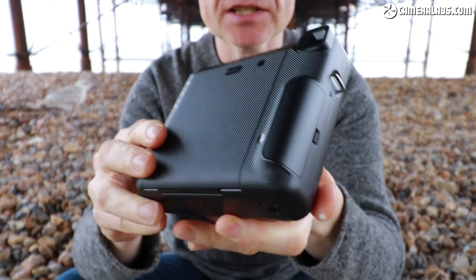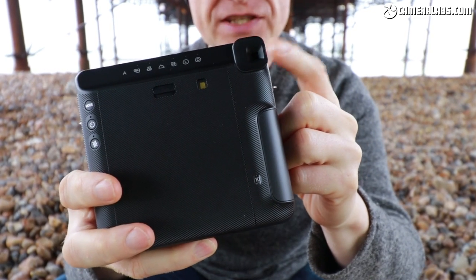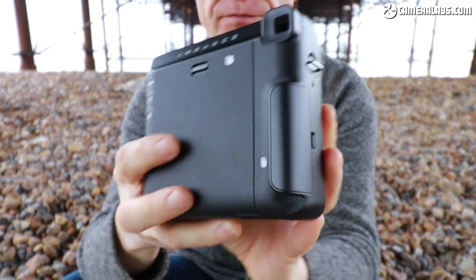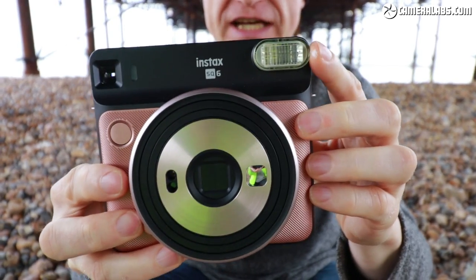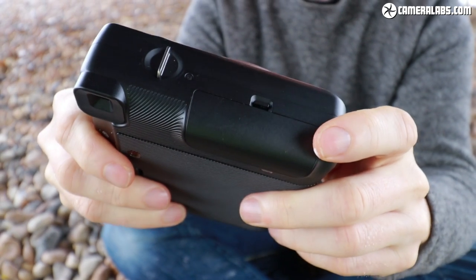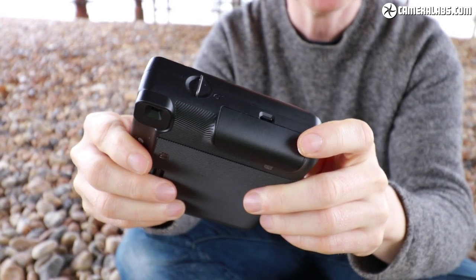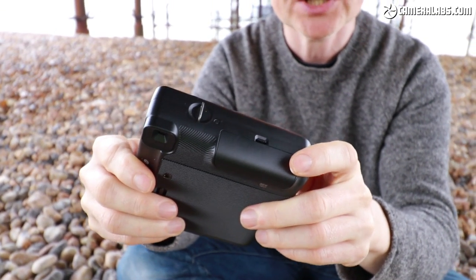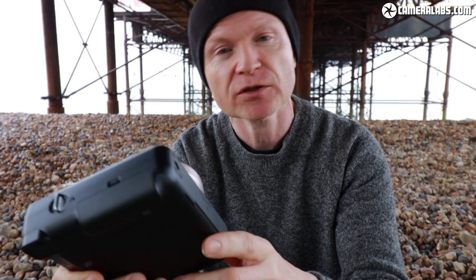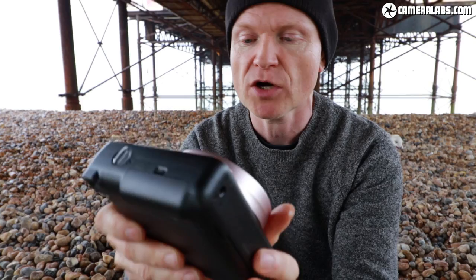Like the Instax Mini format, there's no screen on the back and no internal memory — all composition is done with the optical viewfinder. There's a built-in flash and the batteries fit in here. The SQ6 uses a pair of CR2 batteries, good for about 300 pictures, compared to the Mini 9's pair of AA batteries which were only good for about 100 shots — so you should get about 30 films out of it, with 10 frames each.